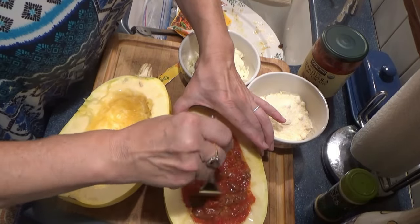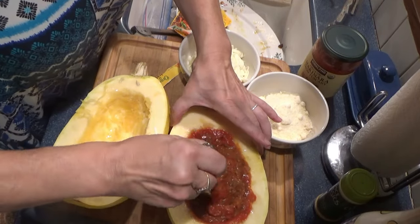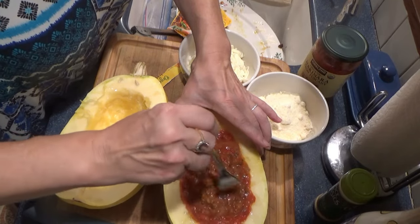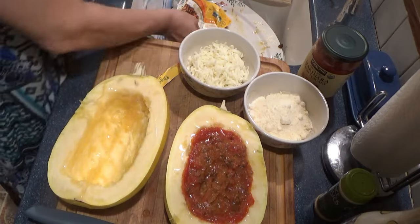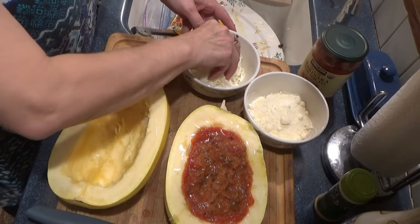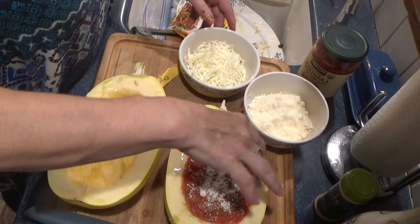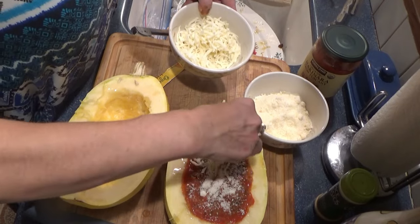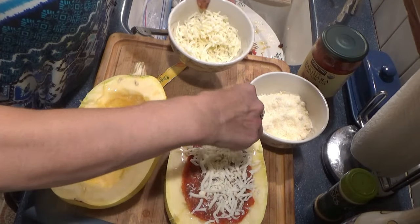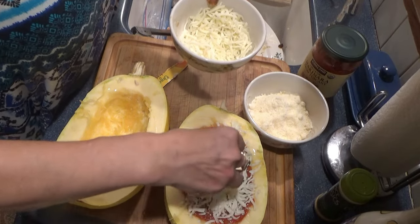So this will have a little bit of kick to it. I get the lentil mixes from Costco. Then you put a little bit of parm cheese on, and then I'm going to sprinkle with some mozzarella.